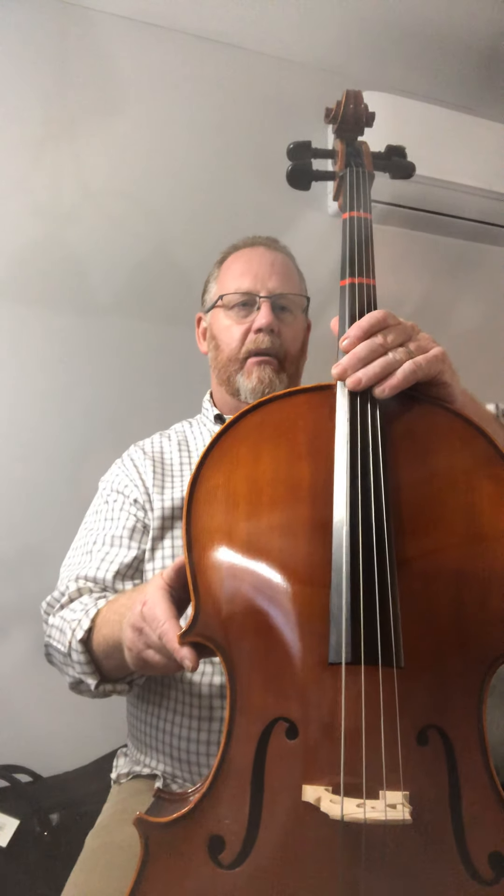Notice I have this peg — this is the C peg — lining up with the C string behind my ear. The neck is just off of my shoulder. The cello is resting against my side, running up my body and sloped away from me. I don't have the cello way up high in front of me because I can't reach around. Remember pizzicato — with our right hand, thumb and first finger, roll forward and put it just beside the fingerboard. We don't want to be too low and we don't want to be too high.